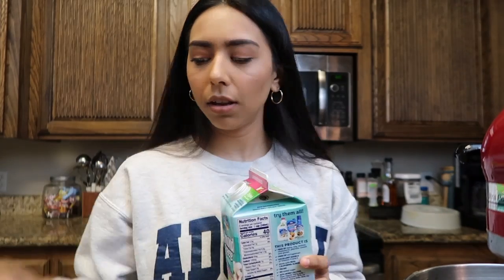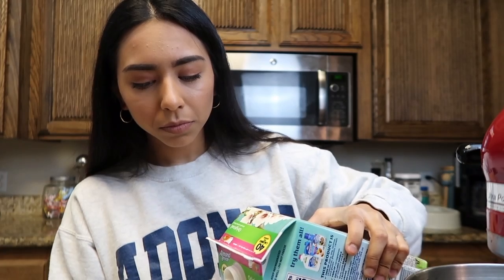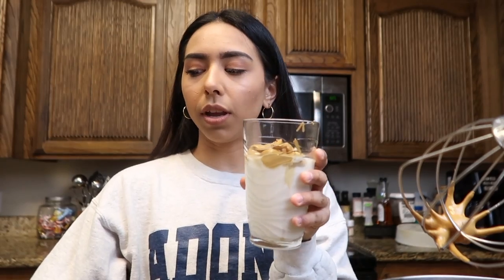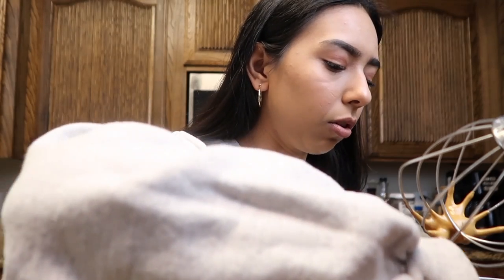I couldn't find a mason jar — they're probably dirty — so I'm just going to use this cup. I'm putting some ice in first, then some almond milk. My camera was full so I didn't record everything, but I started pouring the whipped coffee in already. I've put in the almond milk and now I'm adding the instant coffee mixture.